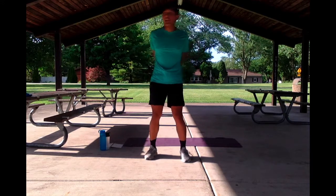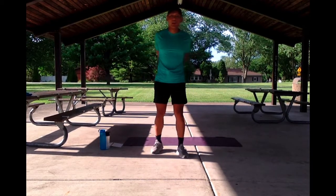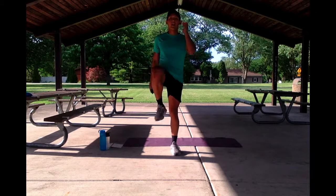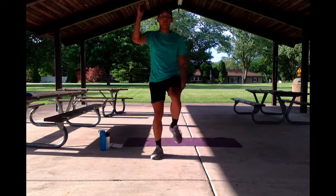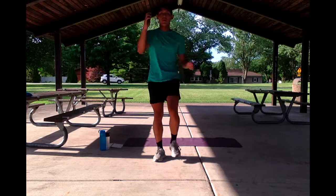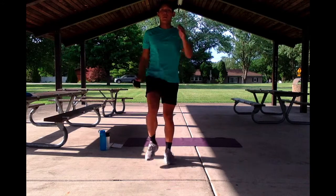We're going to keep this up for just a little bit longer. And for our next exercise, we're going to move into alternating high knees. Get ready, we're going to switch it up in 3, 2, 1, let's go. Alternating high knees — I like to lift my legs with my alternating hands at the same time. Let's keep this going, about halfway.